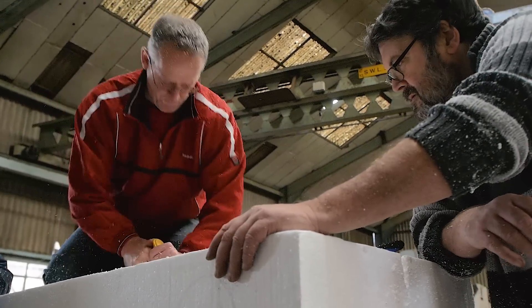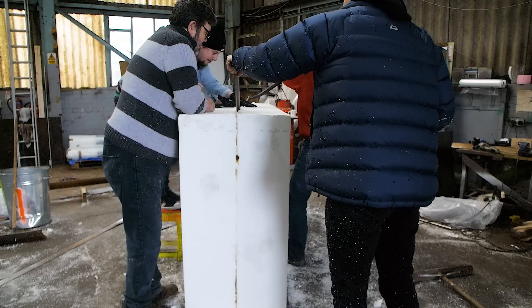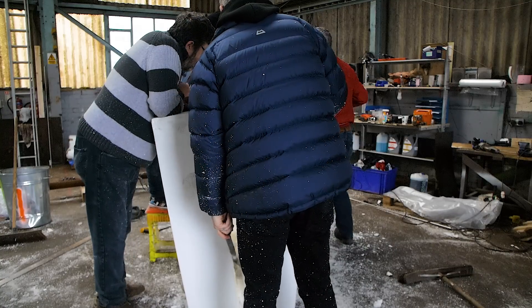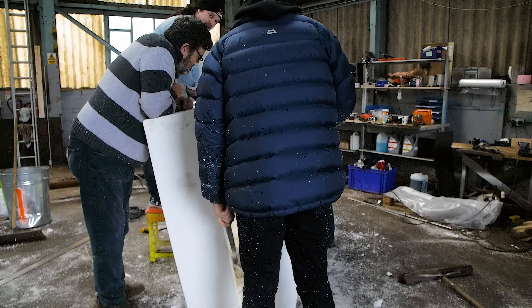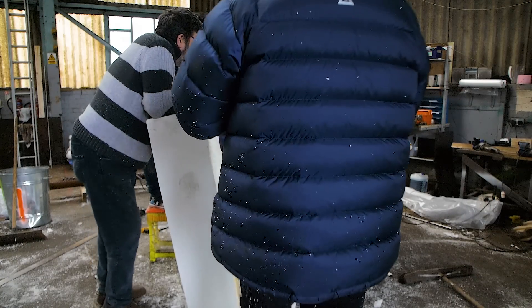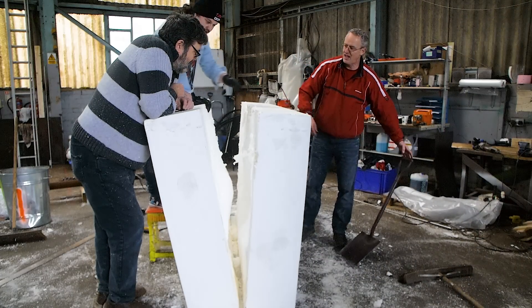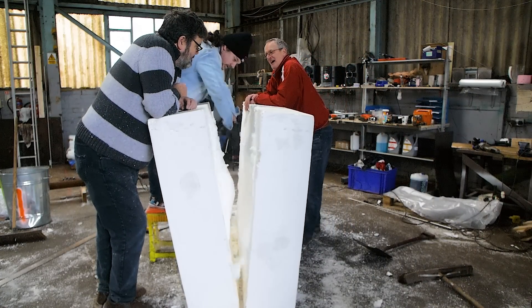In the end we got through all three blocks — it did take a morning and an afternoon — but we got through it all and then we put it all to one side ready for the next time we came to work on this project.